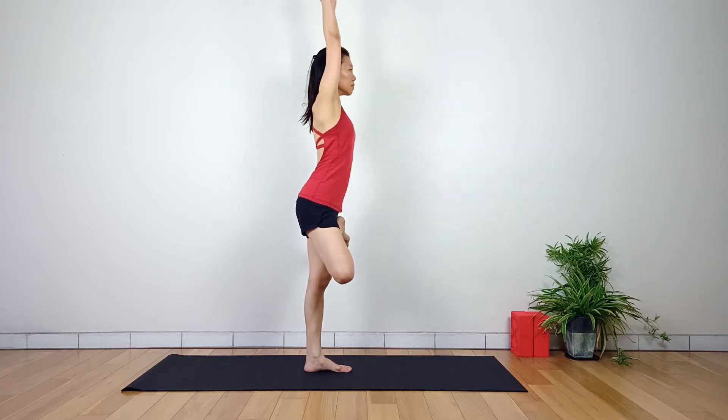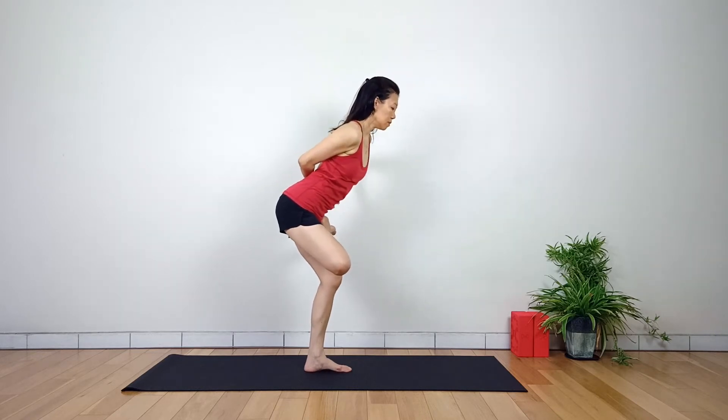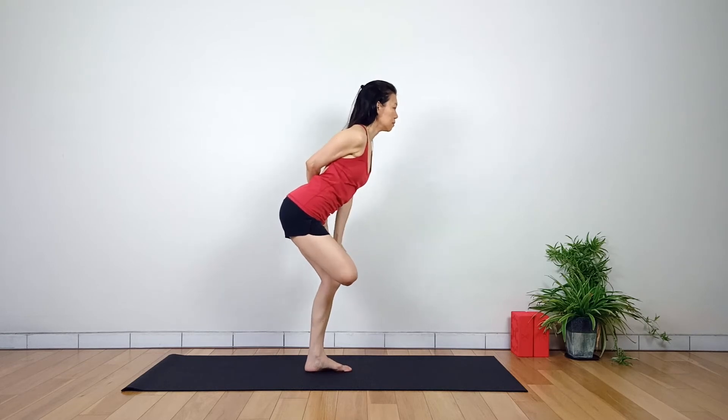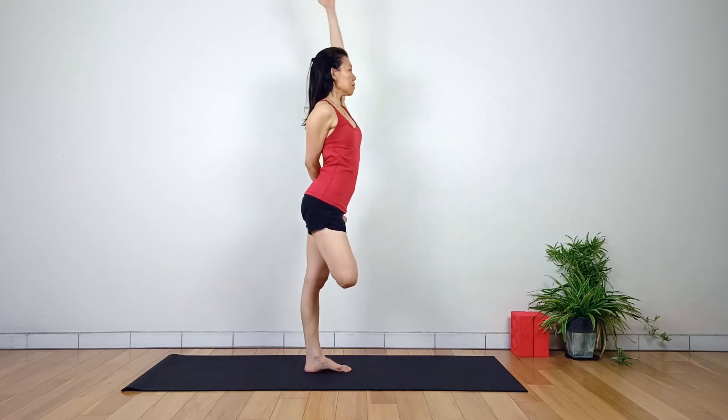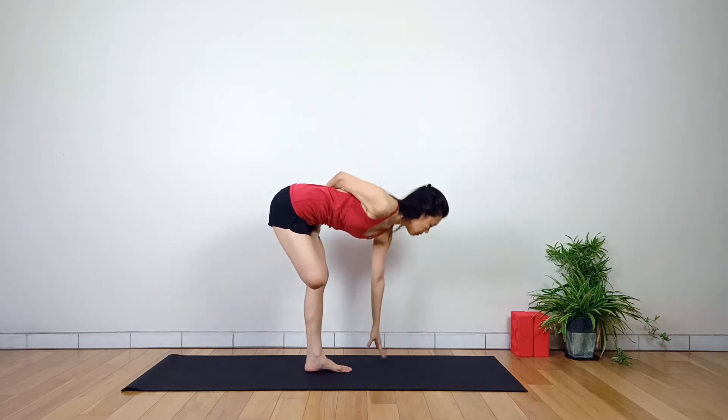Inhale, raise the arms up towards the ceiling. Exhale, bend the right hip and bring the spine forward. With the right arm, exhale to the back and bring it around to the other side. Grab the big toe with two fingers and the thumb.